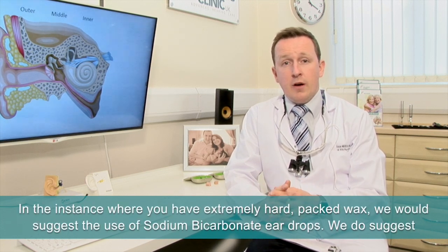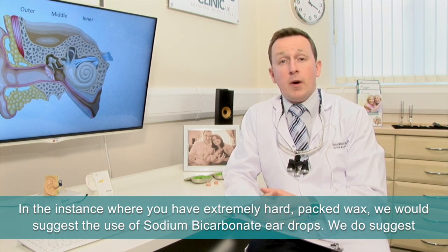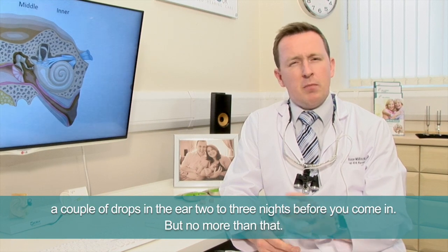In the instance where you have extremely hard packed wax, what we would suggest is the use of sodium bicarbonate eardrops. We suggest a couple of drops in the ear two to three nights before you come in, but no more than that.